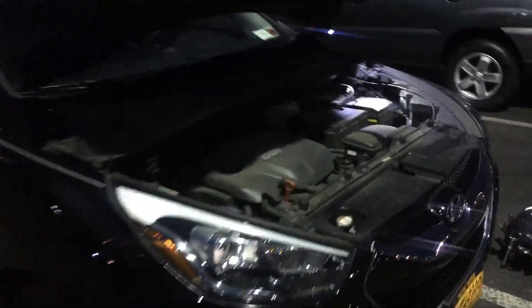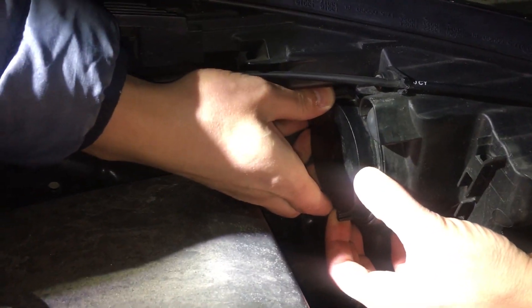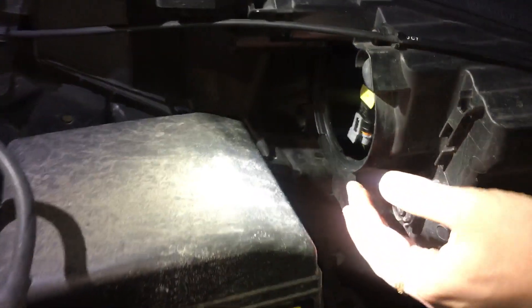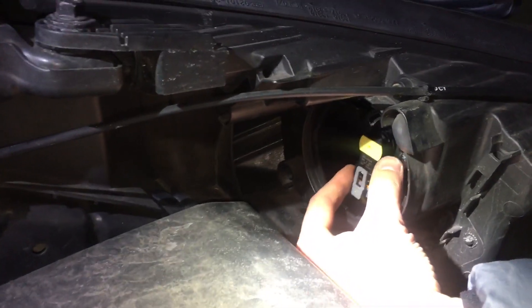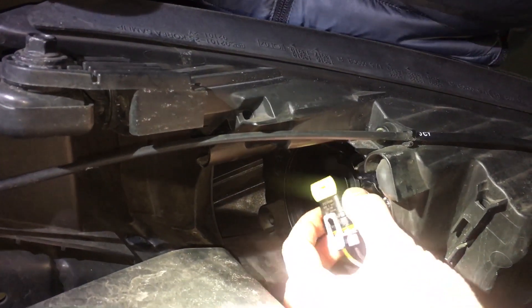The first thing you need to do is remove the back cover on the back of your headlight. Simply twist it counter-clockwise to remove your cover and gain access to the light bulb. Then you need to turn the light bulb counter-clockwise, just like that.